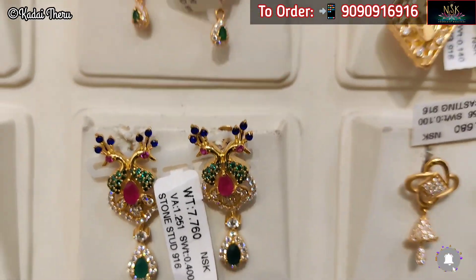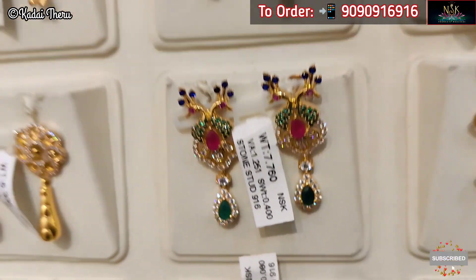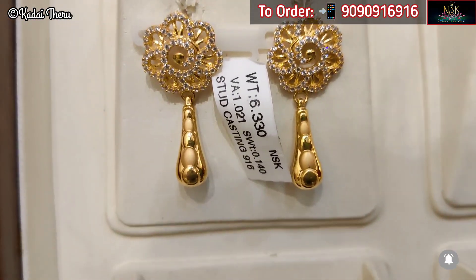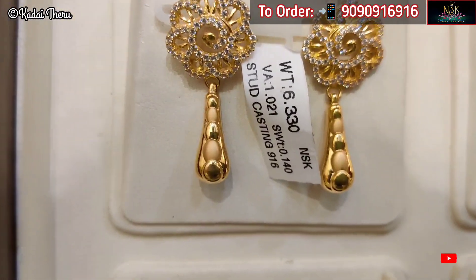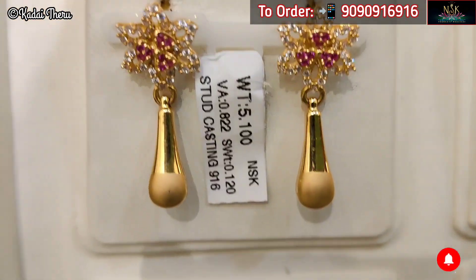This one is 7.7 grams. This is a small stone. This one is 6.3 grams with small white stones. We know this is a casting pattern. We have a lot of casting patterns available, all very light weight.